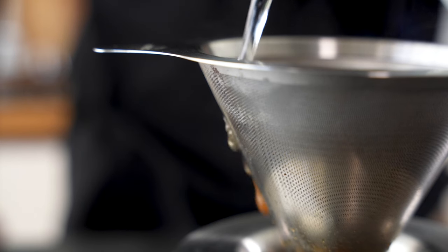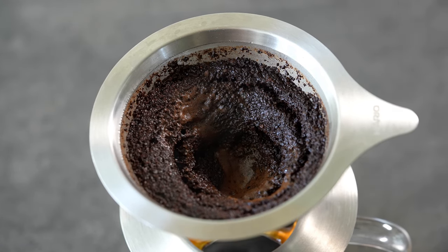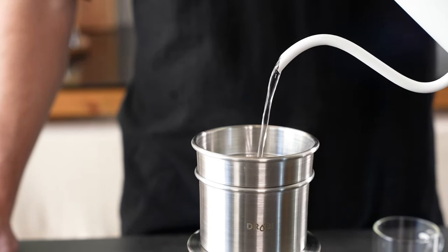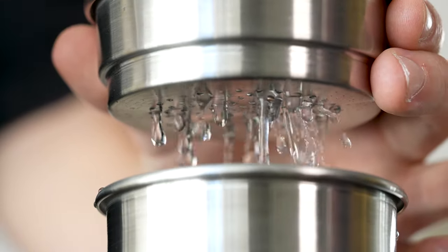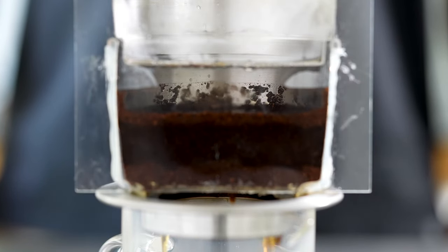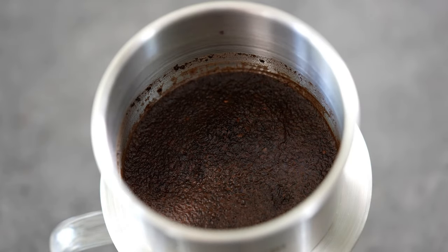No more water running down the sides and ribs of the brewer, creating a deep hole in the beans. TROBY-1 is cup-shaped, and the top part acts as a shower head, so the water flows vertically and touches the beans evenly. In other words, none of the beans get bypassed.